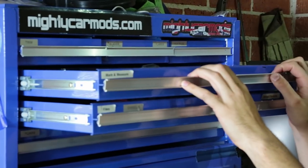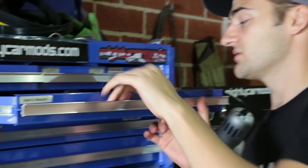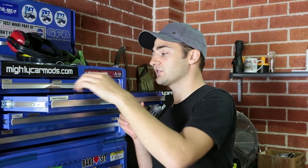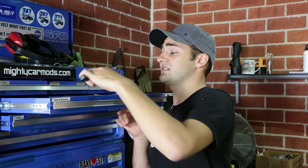Moving down, we get to the mark and measure drawer. This is arguably the most important drawer of all, because it's always good to measure twice and cut once. There's a bunch of rulers in there, textures that'll mark on metal, and things like compression gauges and some test lights.